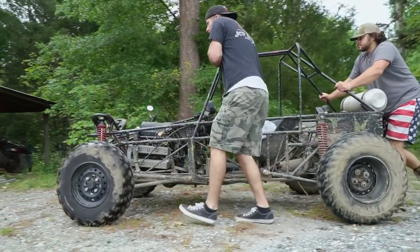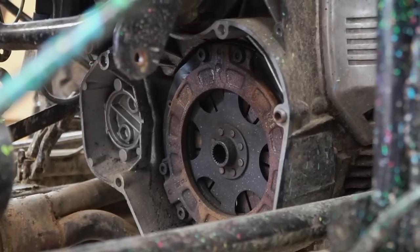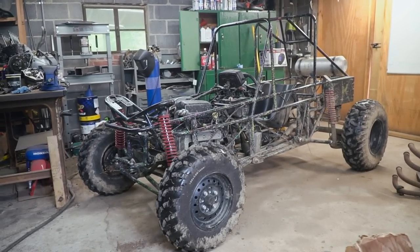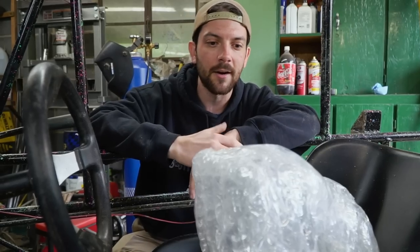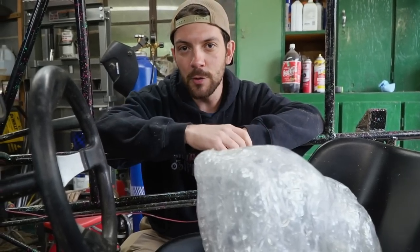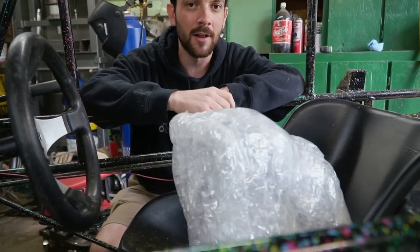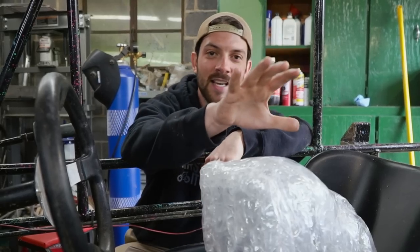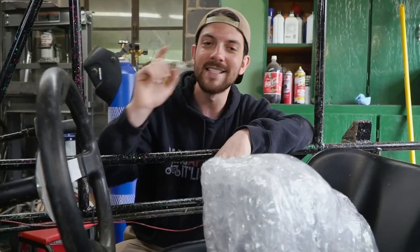This vehicle went out of commission about a month ago because one day the transmission woke up and decided it was done. A piece broke off and lodged itself and it just wouldn't go into gear. So I found a new used transmission for $135 on eBay — it'll probably be the cheapest BMW part I ever purchase in my life. So in today's episode we're going to reinstall it and take it for a send.